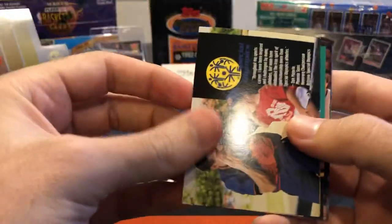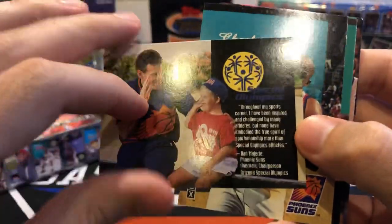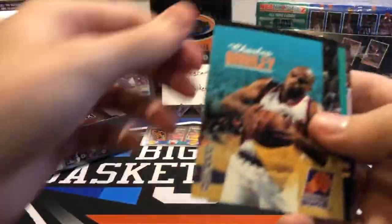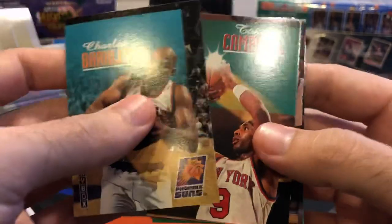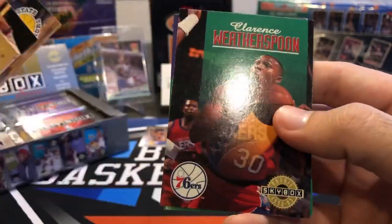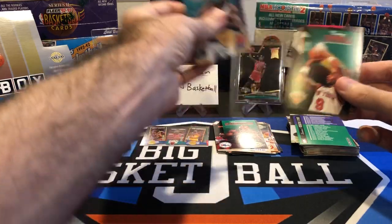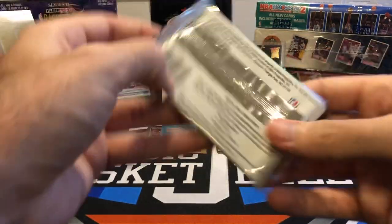They threw in some weird cards back in the day — Special Olympics, Dan Marley on the cover. Barkley is in series two because he was traded to Phoenix that year from Philly. Clarence Weatherspoon, Randy Woods, another checklist. I'll put Chuck in the hit stack, even though that's a Barkley base card — it's not really a hit.